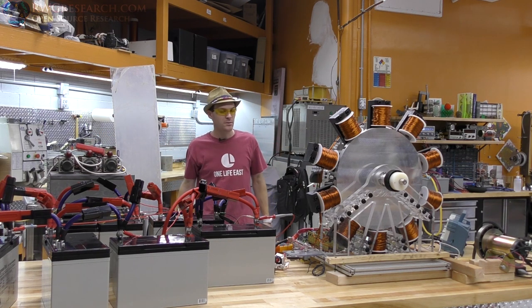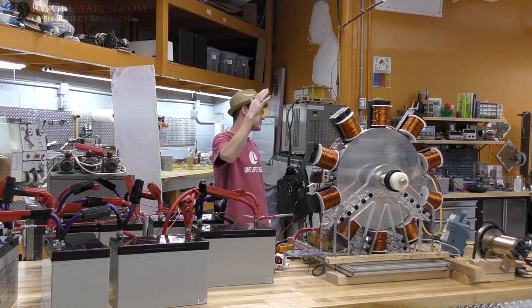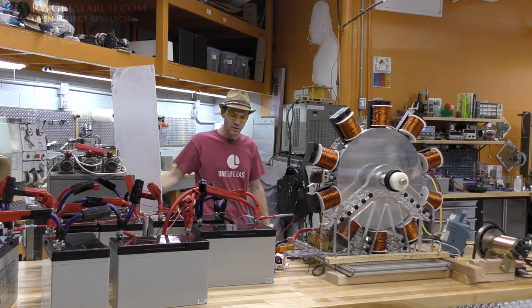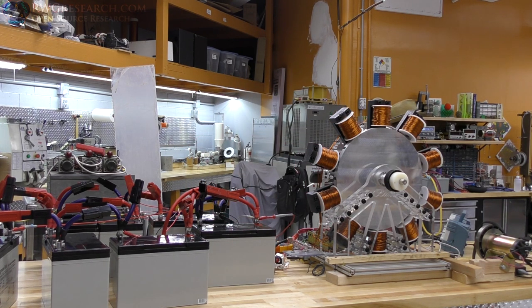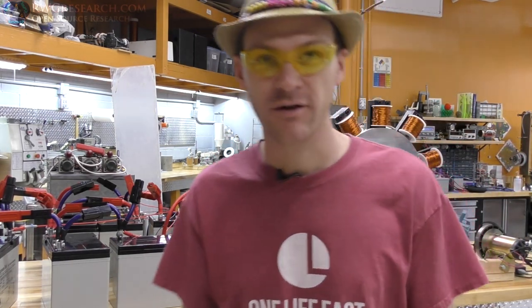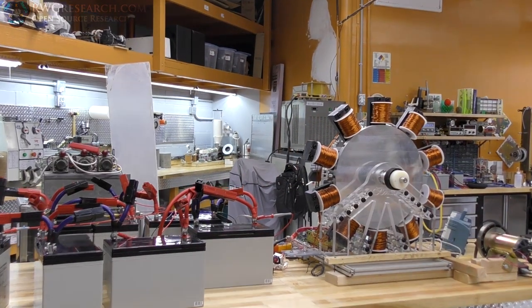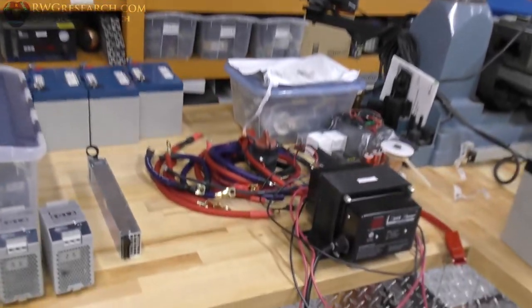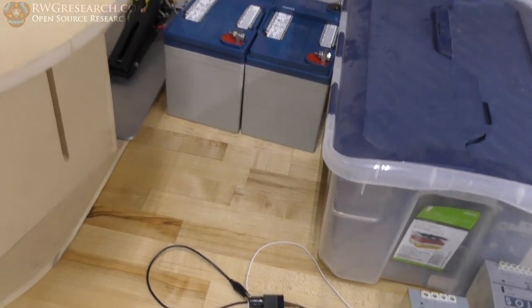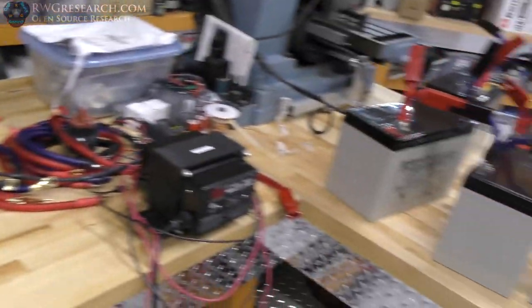Thanks for watching, God bless, have a good day — off to whatever happens next. I really don't know, but we'll figure it out when we get there. Alright, bye-bye. By the way, thanks to everyone and everything that allowed me to work on this project. Lots and lots of thoughts. Here's a 96 volt battery charger, and those other batteries there — power supplies I was playing with. I'm not sure if these are isolated, so I didn't use them.